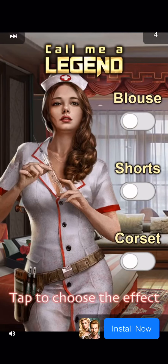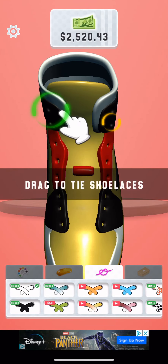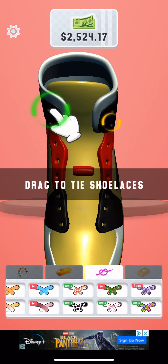This ad — okay, let's get rid of that ad. And now let's pick some laces.